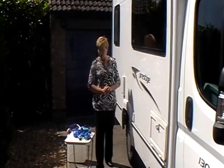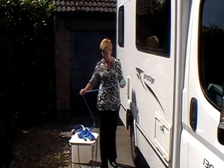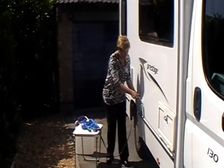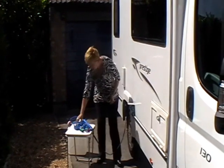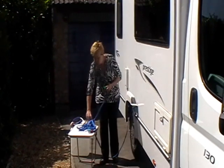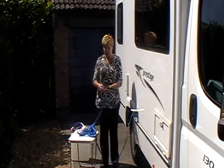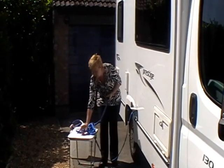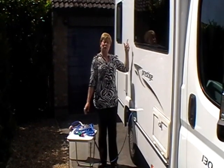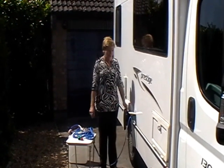When you need to refill the motorhome with water, you've got two different options. The first option is to use the Whale autofill. All you do is take the end and just pop it in there, put the lid down, and then connect the other end to a water tap. You'll be supplied with two different types of nozzles, so choose whichever is most convenient and attach it to the tap. Switch the tap on and ensure that the pump is switched on inside the motorhome, and it'll take about five to ten minutes to fill with water.